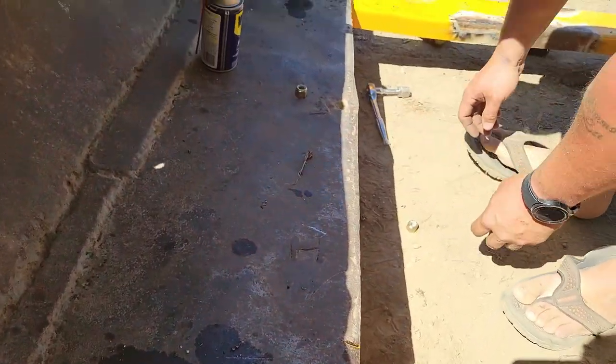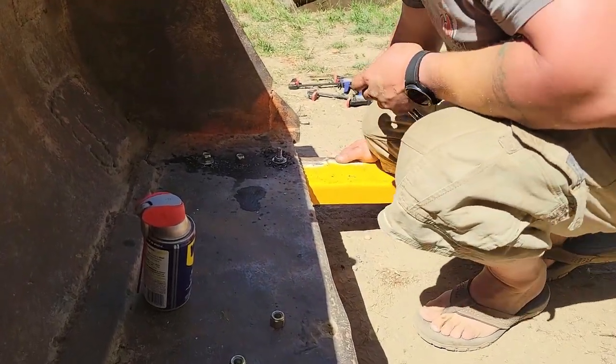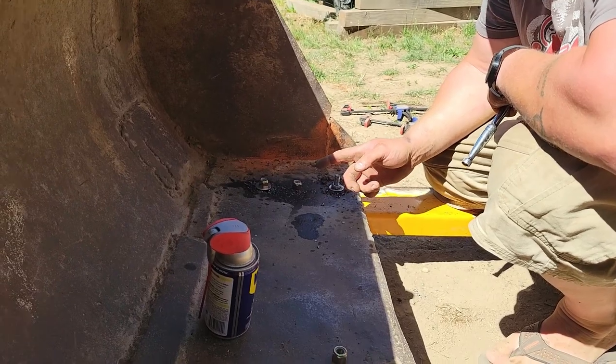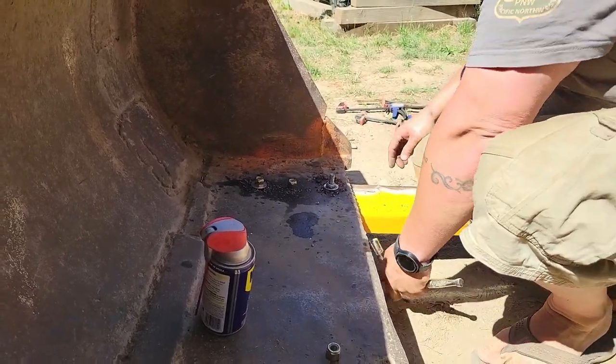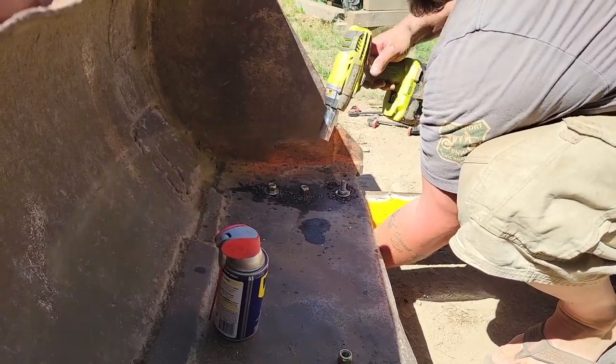Drop this one in from below and start that. Normally you see these from up above, but I thought this might give me more support because this is going to give it three grade 8 bolts, three-quarter inch on each one. So now we just snug her down.